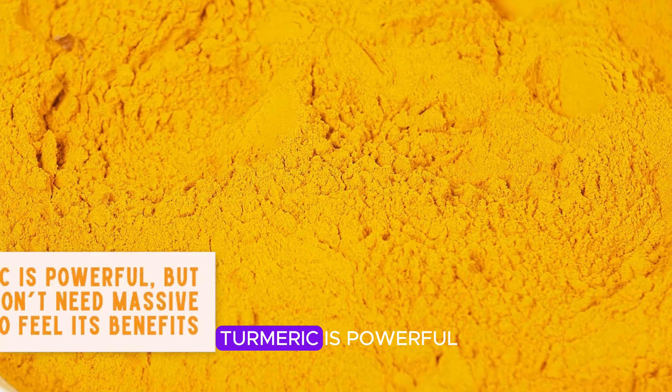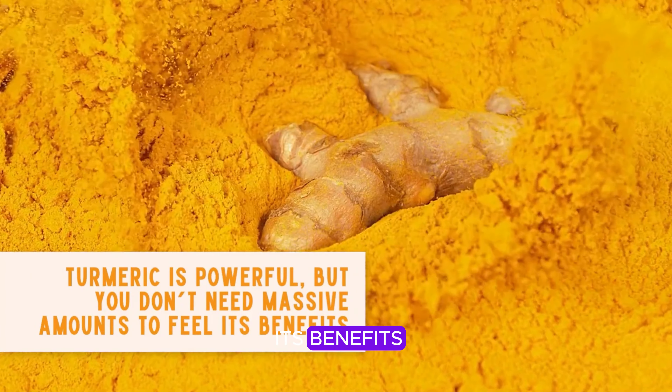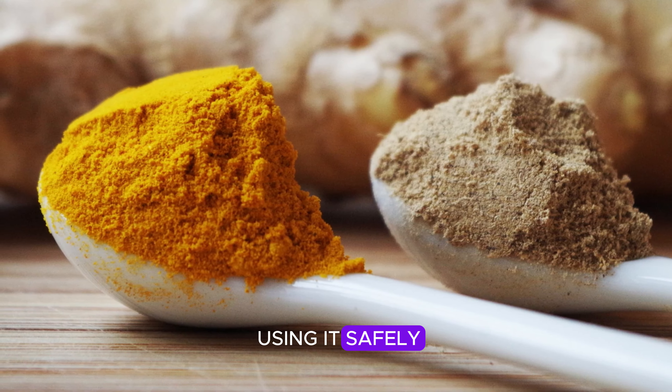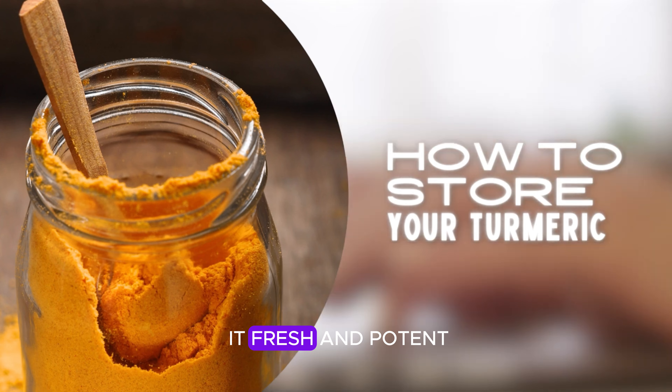Moderation is key here. Turmeric is powerful, but you don't need massive amounts to feel its benefits. Just make sure you're using it safely. Now let's talk about how to store your turmeric so you can keep it fresh and potent.